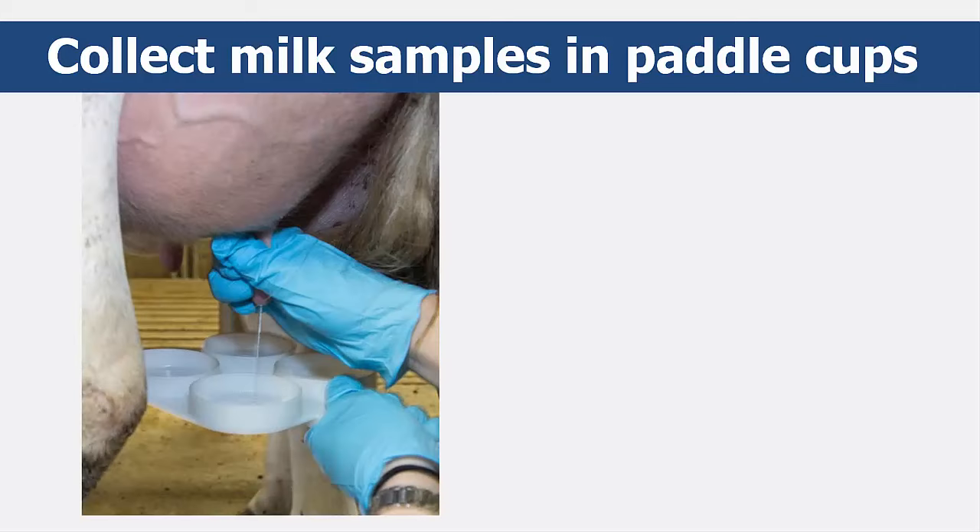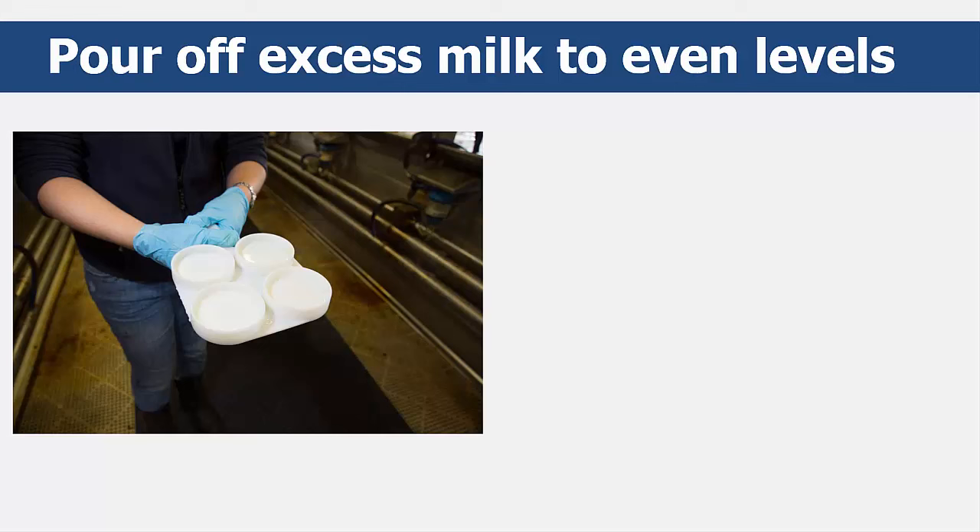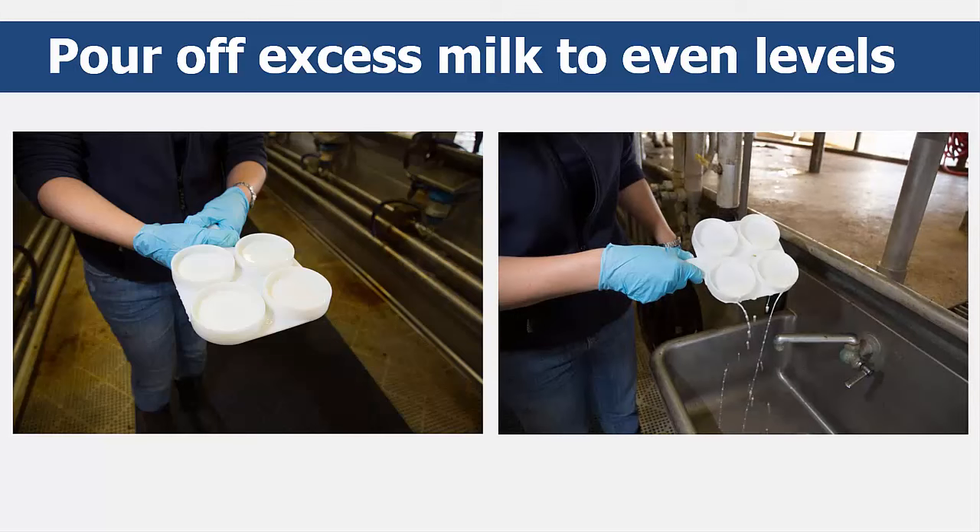Stand behind the cow and orient the CMT paddle between the cow's rear legs under her udder. Squirt three to five streams of milk from the left front teat into the left front paddle cup, then repeat with the right front teat into the right front cup, the left rear teat into the left rear cup, and finally the right rear teat into the right rear cup. Once each paddle cup contains one milk sample, tilt the paddle slightly to the side and let the milk run evenly until the milk levels are even with the circles in the bottom of each cup.